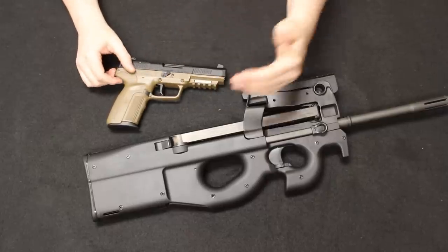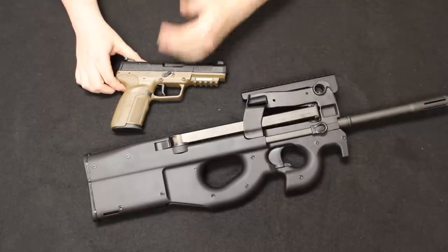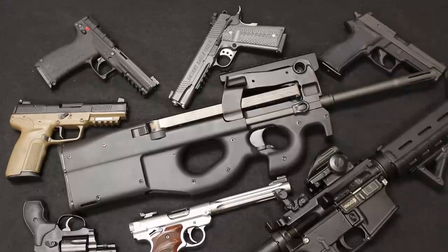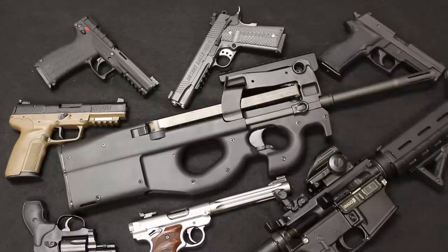That is our number seven and number eight spot — the FN 5.7 and the FN PS-90. Well, that is all the time I have for you today. Thank you so much for stopping by and checking out this video. If you enjoyed, please let me know by hitting that like button. If you want to see more content like this, we do post these videos every week, so make sure to hit that subscribe button and the bell notification button. I am Chris with Marksman Shooting Sports in Westfield, Indiana — you are watching Marksman TV. I will see you next time.